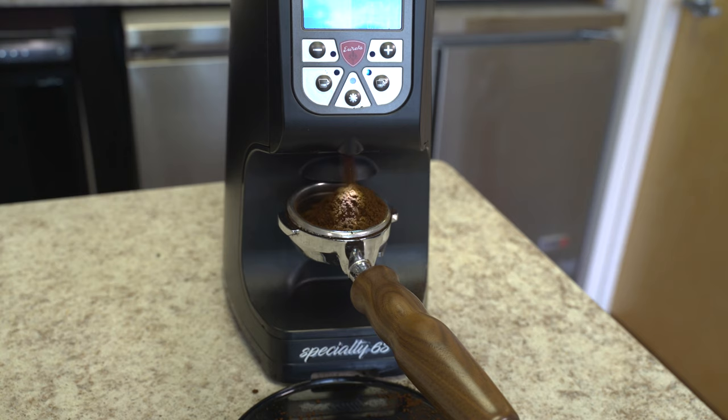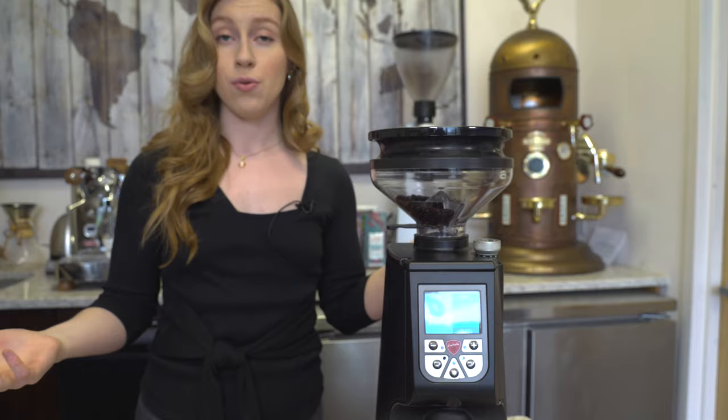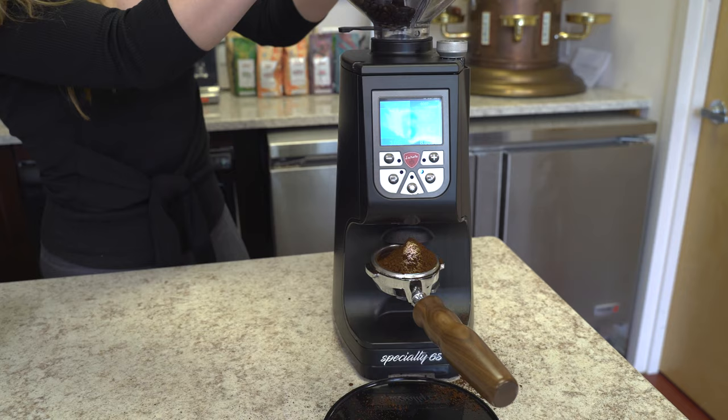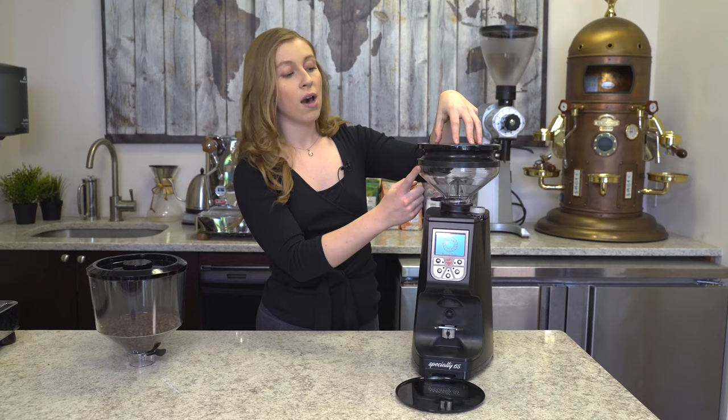After you grind, that's when you're going to want to press down on the blow-up system. The purpose of this is to give you little to no retention so that you can make sure you get every last grind that's still fresh. So let's go ahead and press down. When you press down on the lid, you're going to create an airflow that goes from the hopper through the chute.